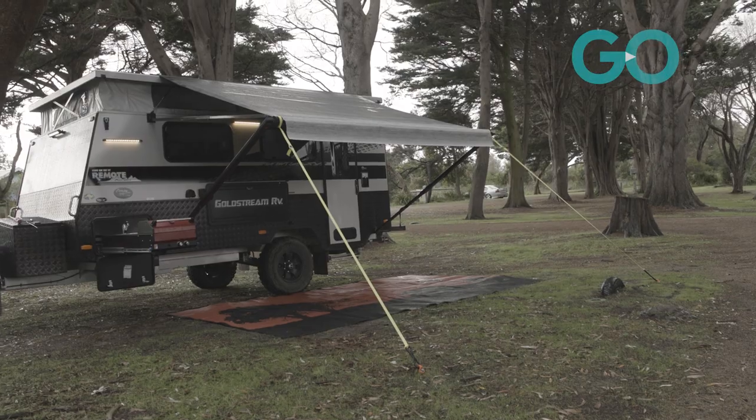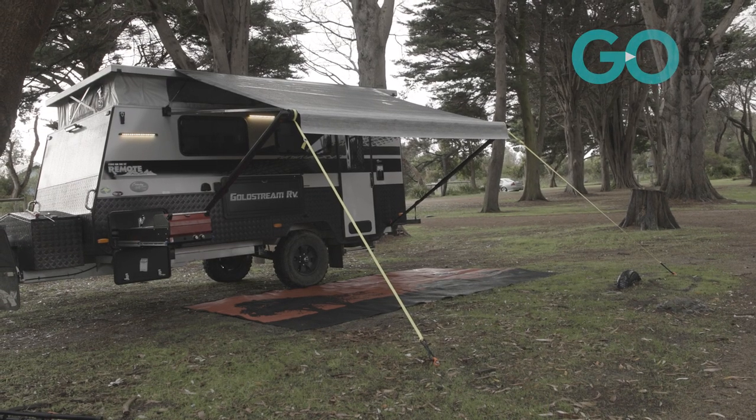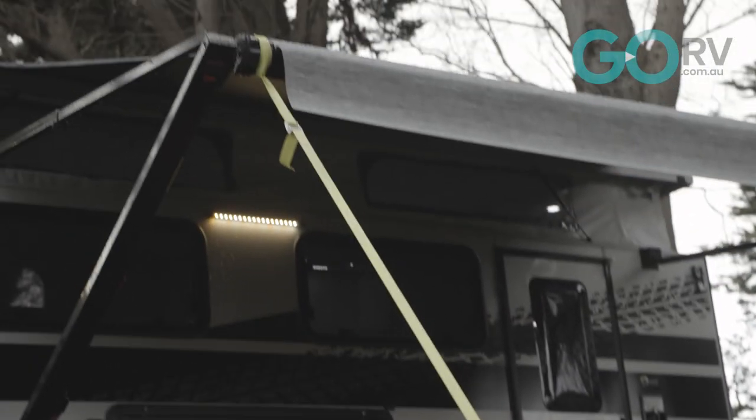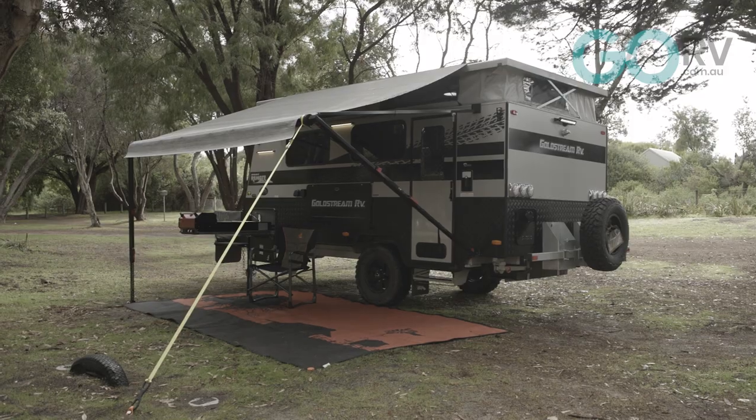The beauty about this system is that it gives you the flexibility to use your awning in multiple ways. Using this product you can leave the awning's legs attached to the van, you can properly anchor the legs and have the awning fully set up, or you can have one vertical leg out and leave the other leg attached to the van.